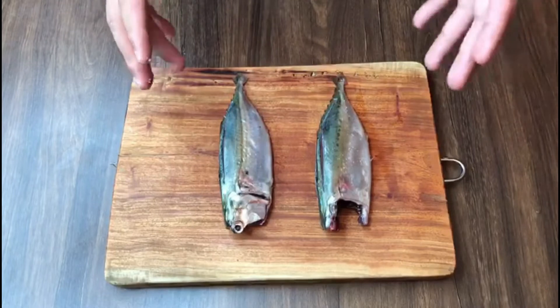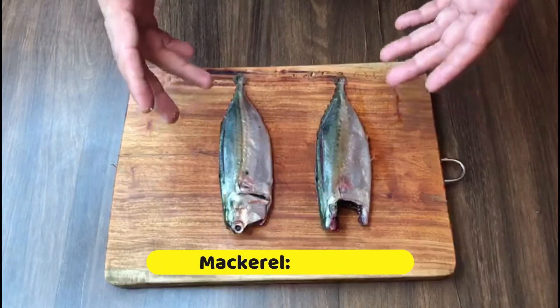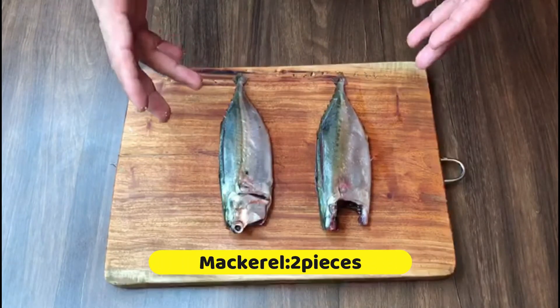The mackerel are nicely cleaned, so we'll season them with rock salt.